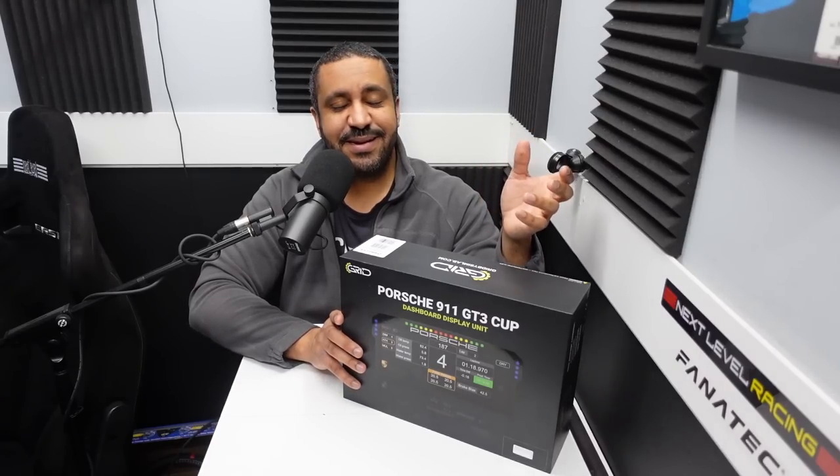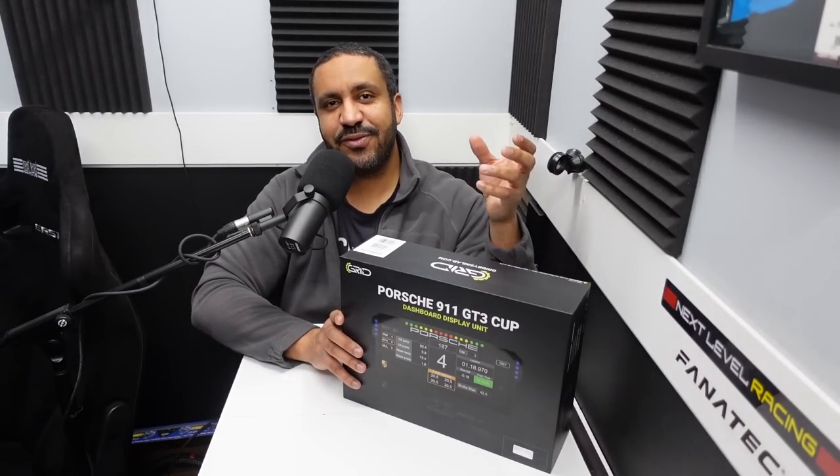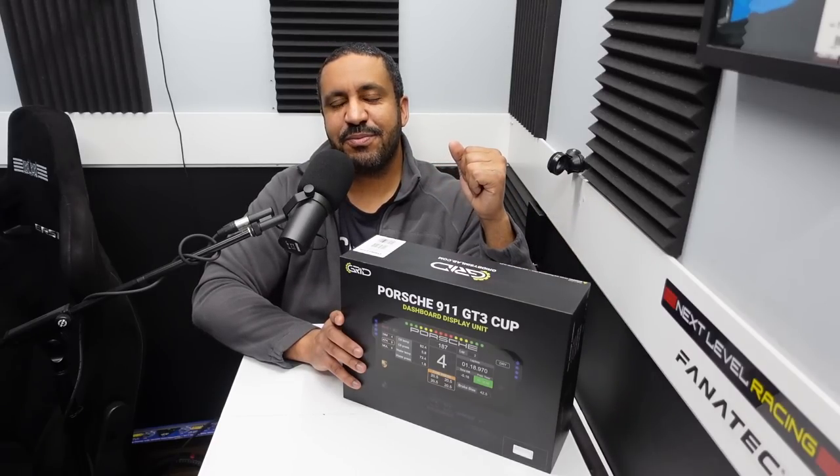I'm going to get it unboxed. We'll talk about what's in the box, then I'll mount it, drive it, and conclude the video with my final thoughts.